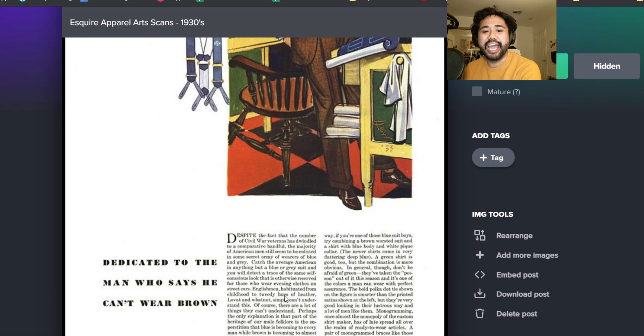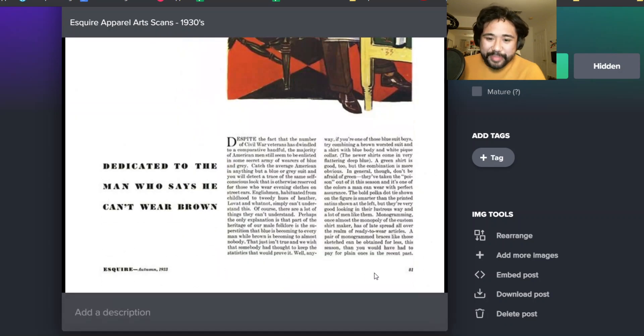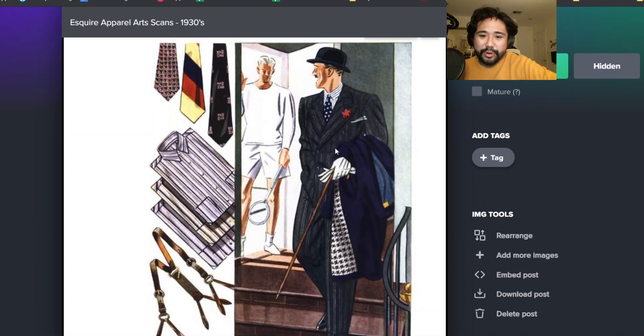Dedicated to the man who says he can't wear brown. I love that - it's very like, you can wear brown. Once again, in the 30s people were having debates like, I could never wear this brown suit into the office. And then the style writer said, no, yes you can. More conservative - this is like a classic Esquire look: the striped suit, striped shirt, boutonniere, and then polka dot tie.